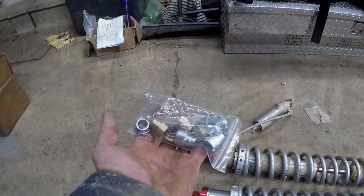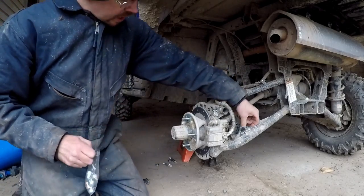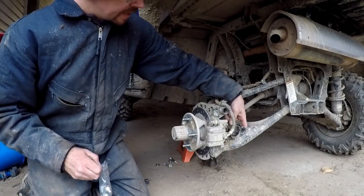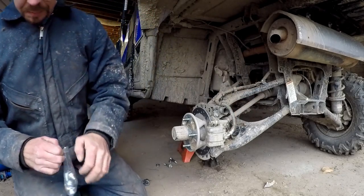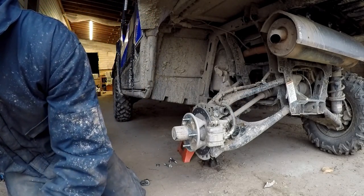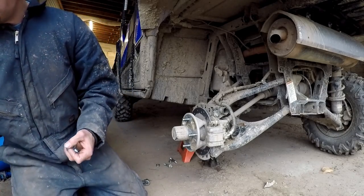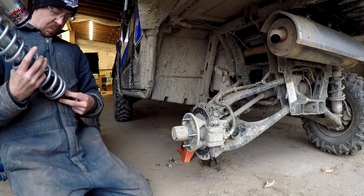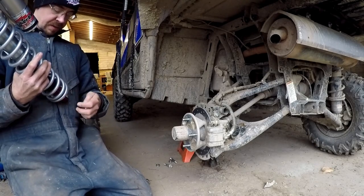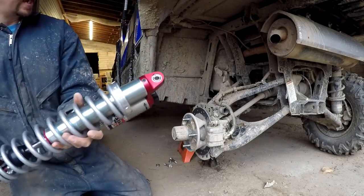Let's see if we can find the right bushings — it gave me kind of a hodgepodge of them here. I already know that the thinner bushings from the 1000 will work here on the bottom, so we're good to go there. The question is what will work for the top.